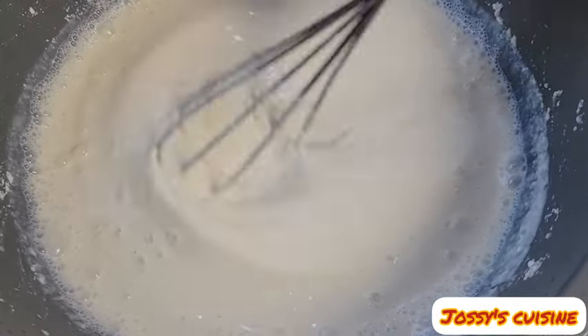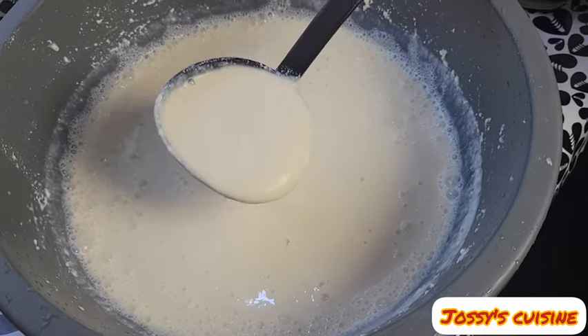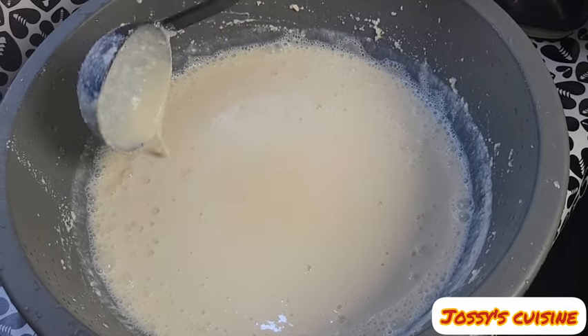Hi friends, you're welcome to my channel. Thanks for tuning in. Today, I will show you how to make soya beans yogurt.